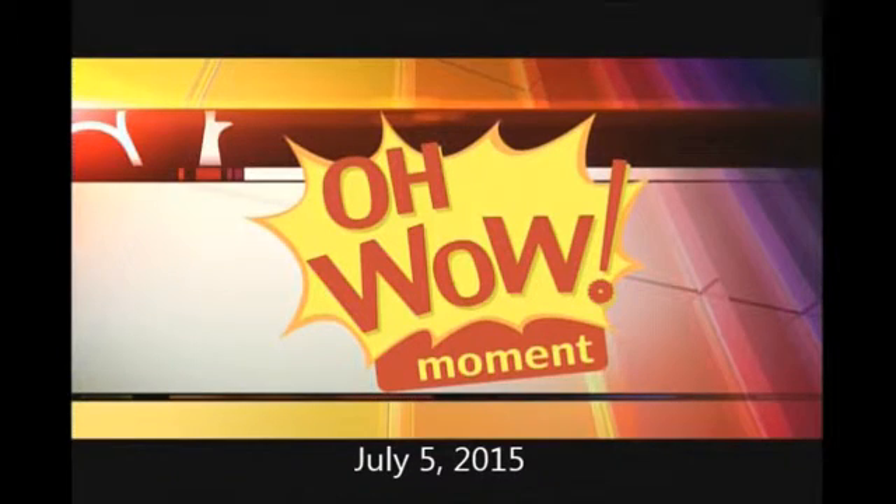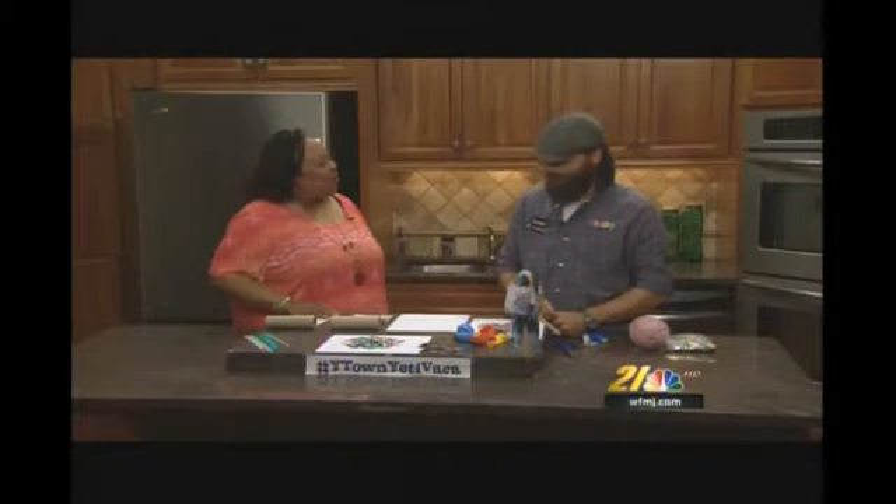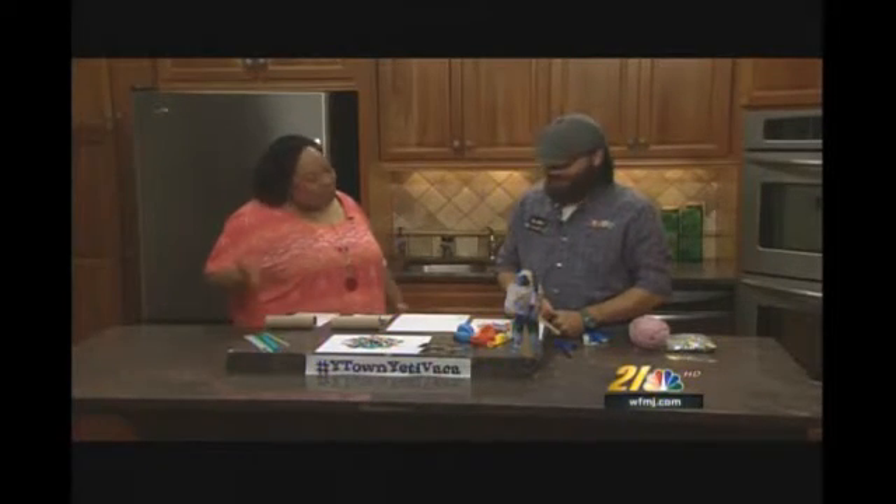Time for the 'Oh Wow' moment, brought to you by the Gloria and Roger Jones Children's Center for Science and Technology. With me I have Mr. Ralph. Good morning, Mr. Ralph. Good morning, Miss Madonna. How are you? I'm magnificent. What are we doing today?